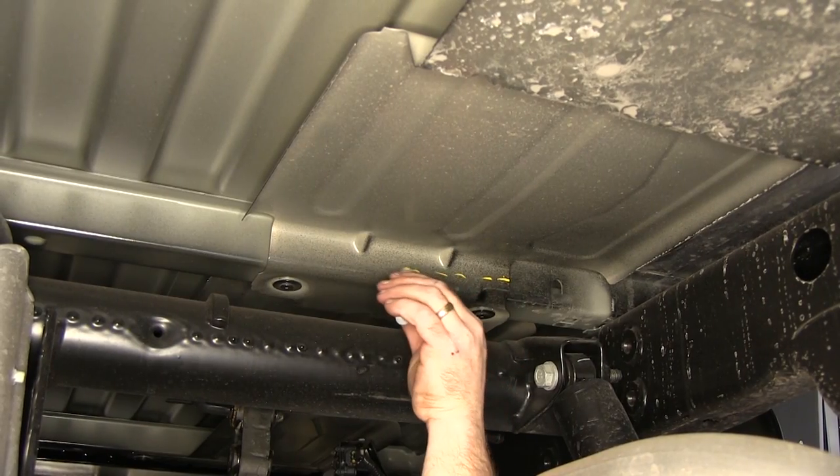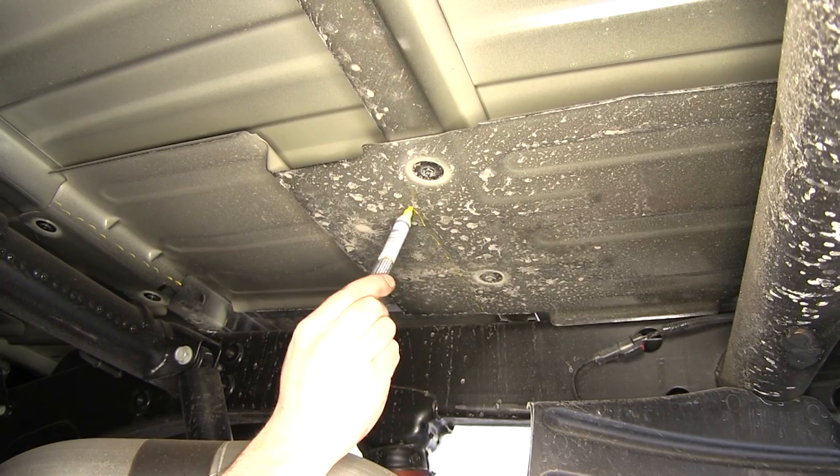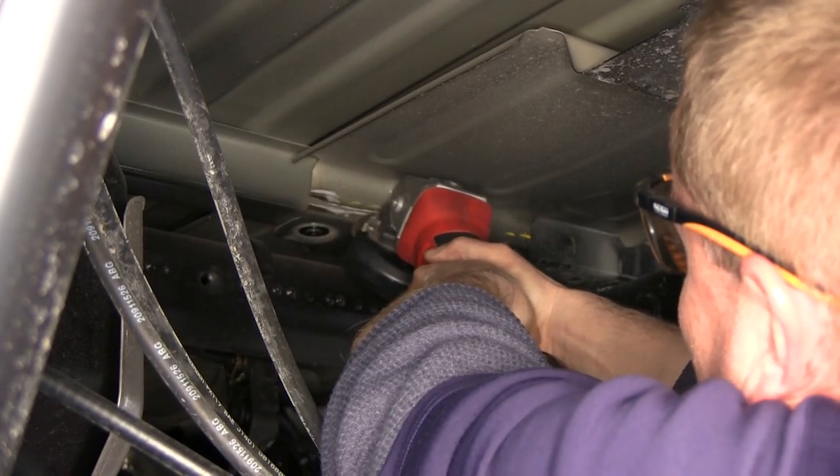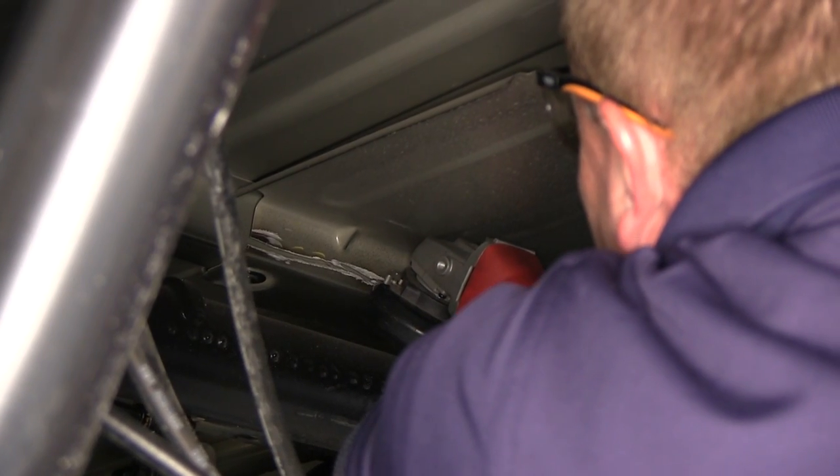Next we're going to go ahead and mark out the heat shield using our paint marker, marking the areas that we're going to need to trim out. In order to trim out our section of heat shield, we'll be using a cut-off wheel and a pair of tin snips.